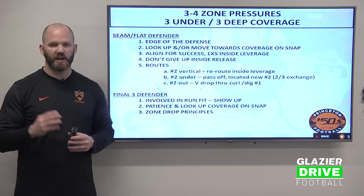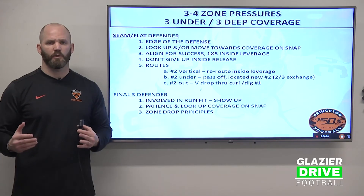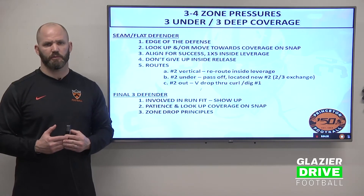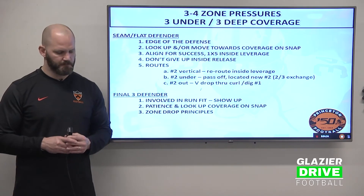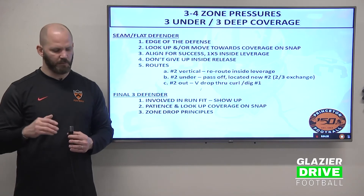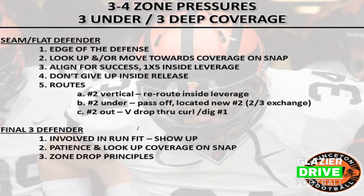Seam flat defenders are the edge of the defense — they're a flat defender. Any form of flat defender is typically the edge of your defense from a perimeter standpoint. On the snap of the football, he's going to look up his coverage or move towards his coverage first. He's more of a pass-first mentality, slow to go. He's got to look up the intentions of that number two receiver. He's got to align for success — you can disguise a little bit, but before that ball is snapped, he's got to put himself in position to execute his technique.